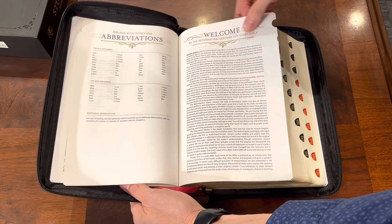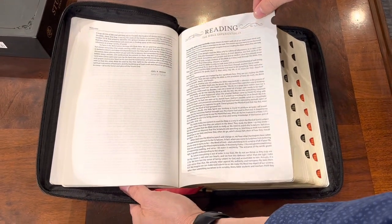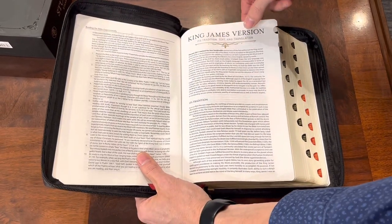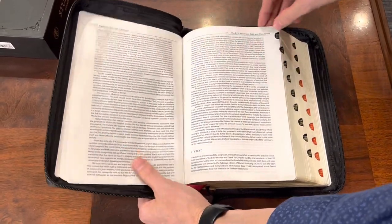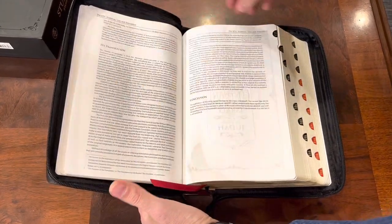Then it has your Welcome to the Reformation Heritage Study Bible section. It kind of shows you how to use it and its different features — reading the Bible experientially and not just reading it dryly. It covers the King James: its tradition, text, and translation, kind of telling you how it was translated and the traditions it kept. Really nice little article to start it all off.